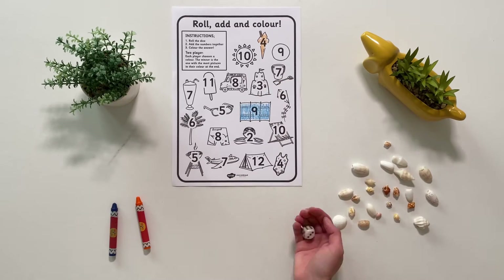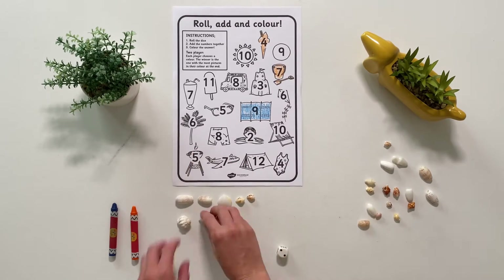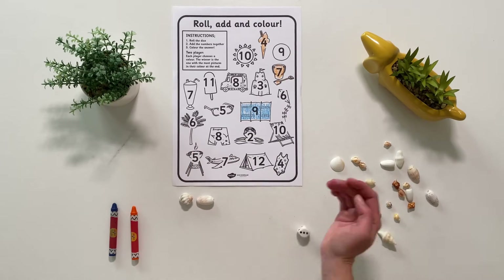Children can take it in turns and each player will have a different colour. The winner is the one with the most pictures in their colour at the end.